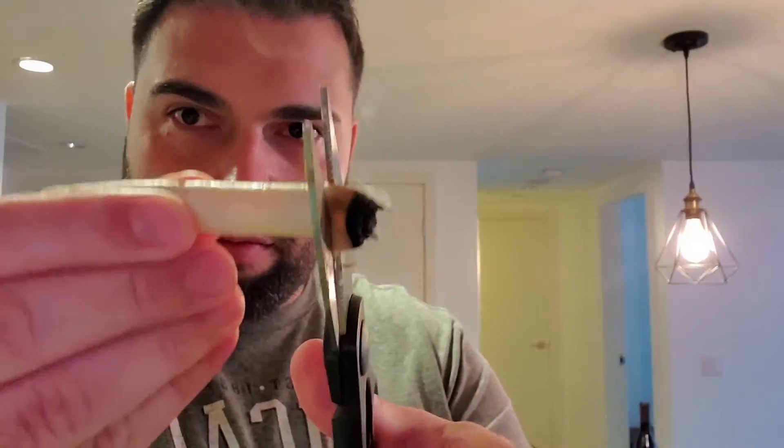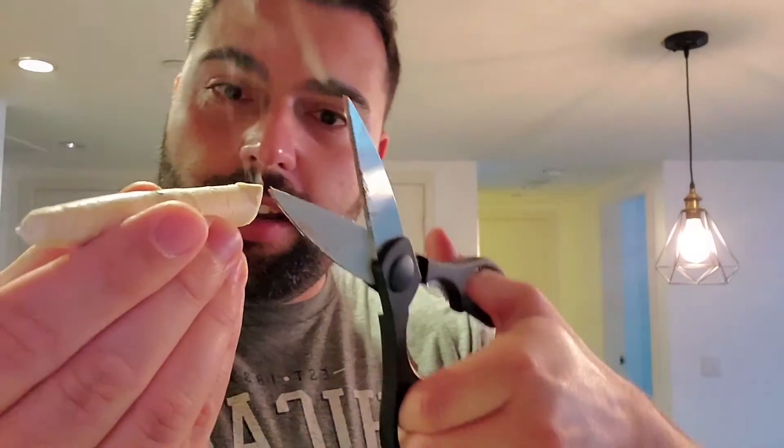I can already feel this stuff shaking inside so I already know there's going to be wax in here. All right, I'm going to cut the tip and slip on down — oh, this is so fake.